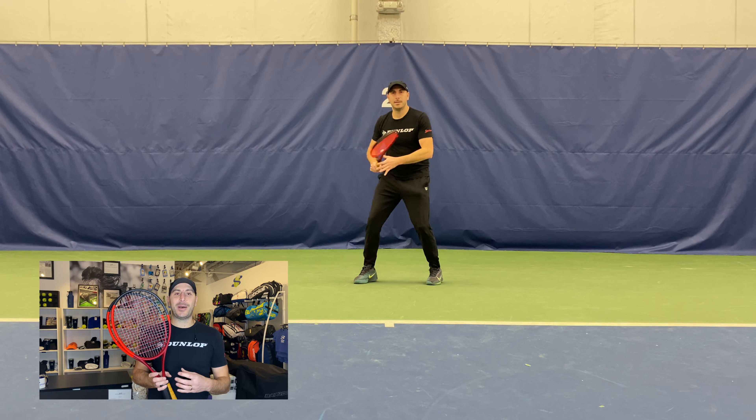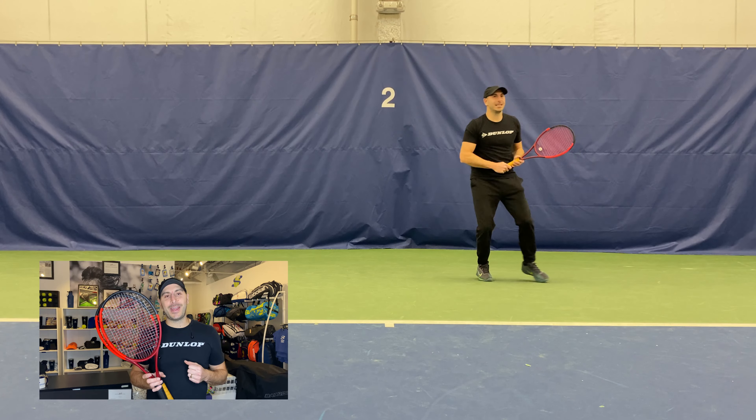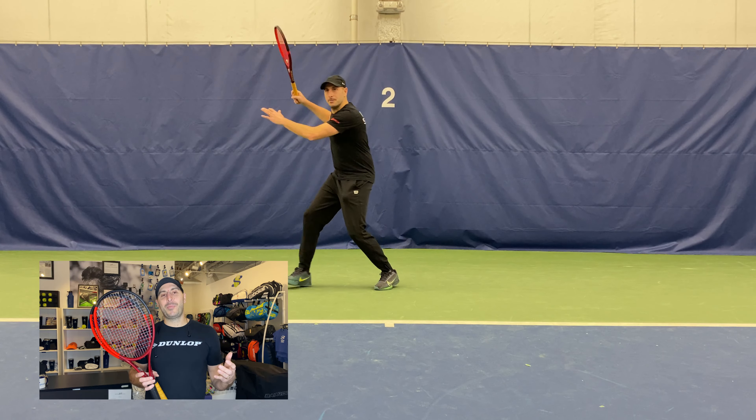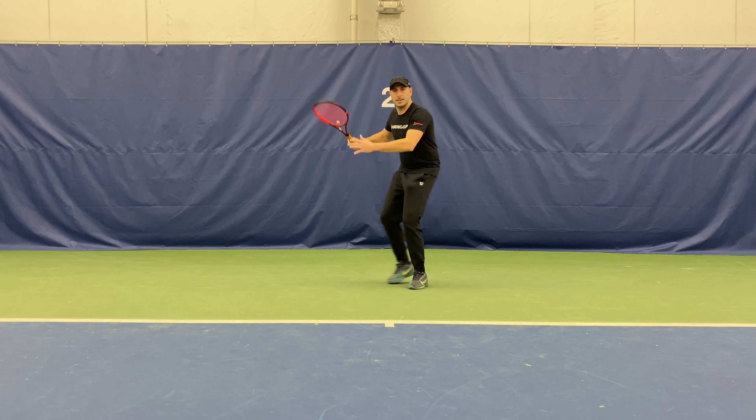It has a dense string pattern of 18 mains and 20 crosses, and a firm stiffness of 66. Combined with the beautiful stock Dunlop leather grip and a new color cosmetic with red, black, and some coral — that bright red really pops.